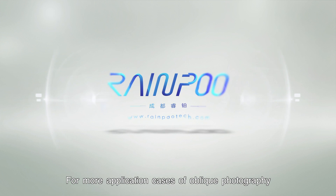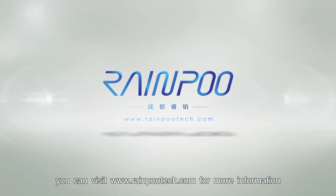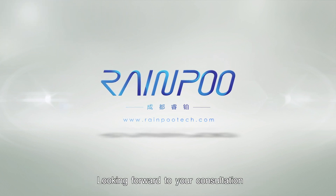For more application cases of oblique photography, you can visit www.raincrewtech.com for more information. Looking forward to your consultation.